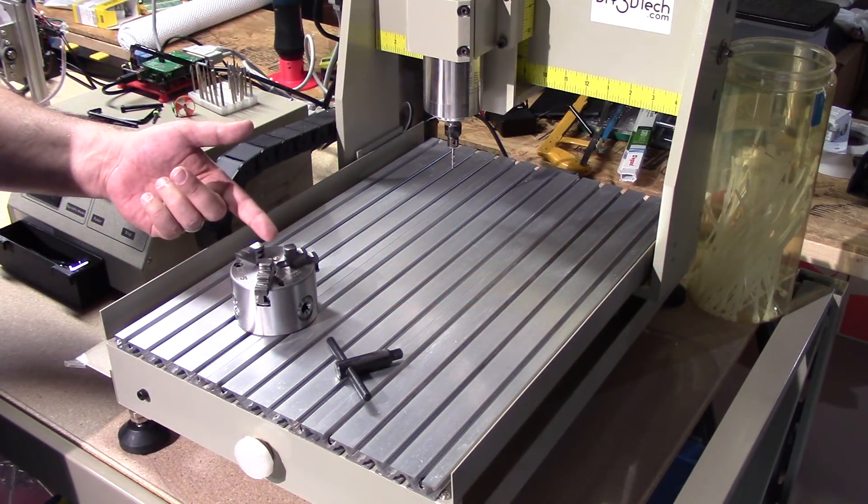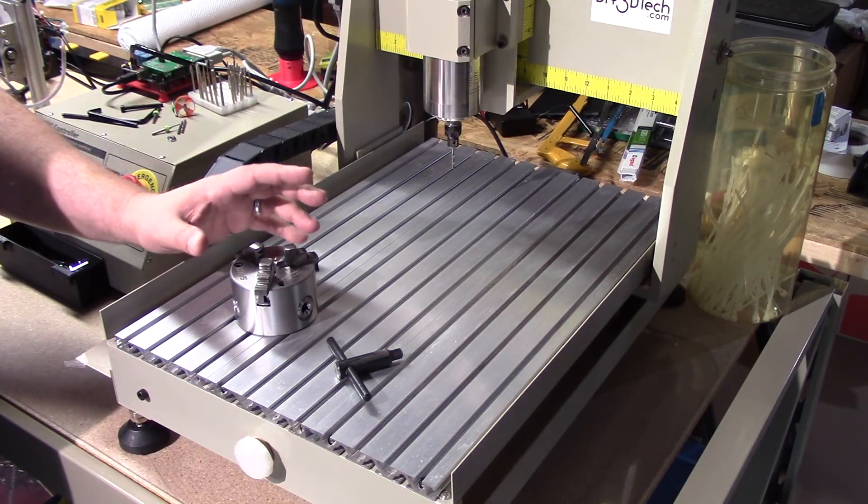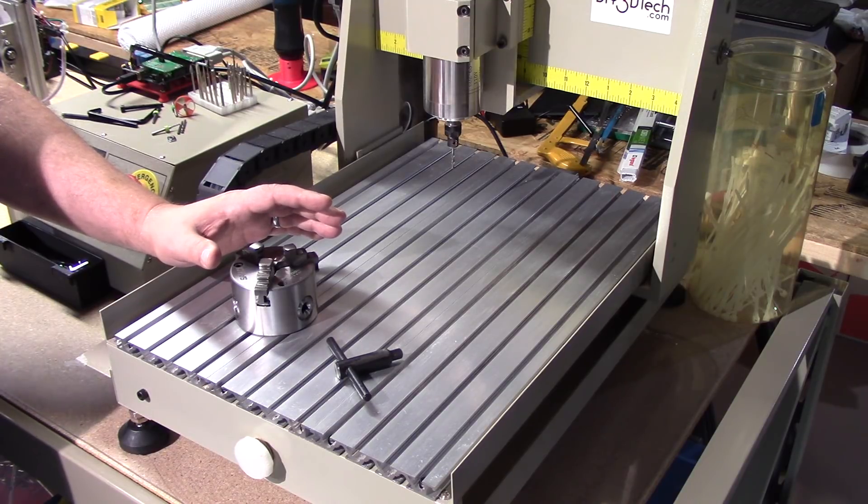Welcome to this episode of DIY3DTech.com. In this episode, I want to show you this little trick that I came up with — I actually stole this from NYCNC and just sort of repurposed it here on the 3040.